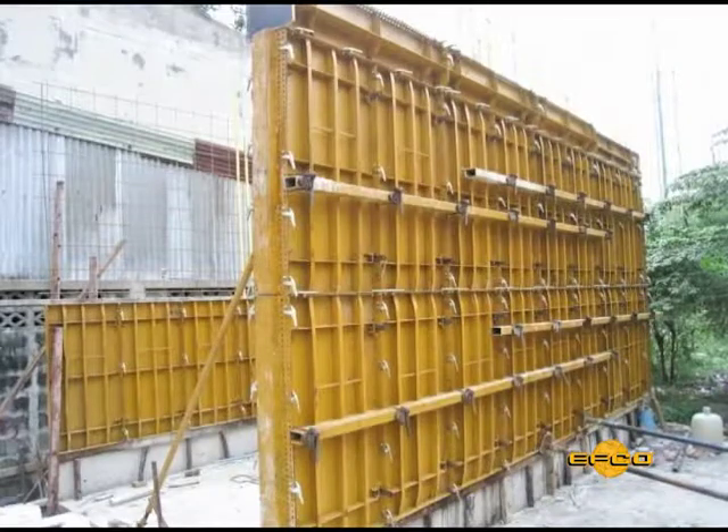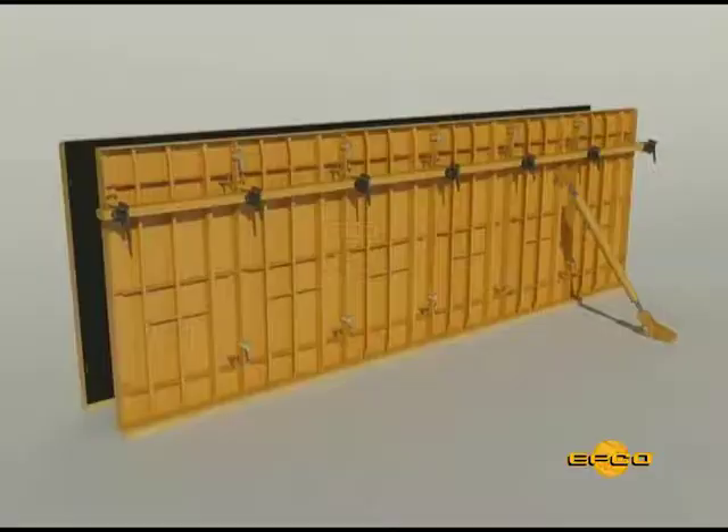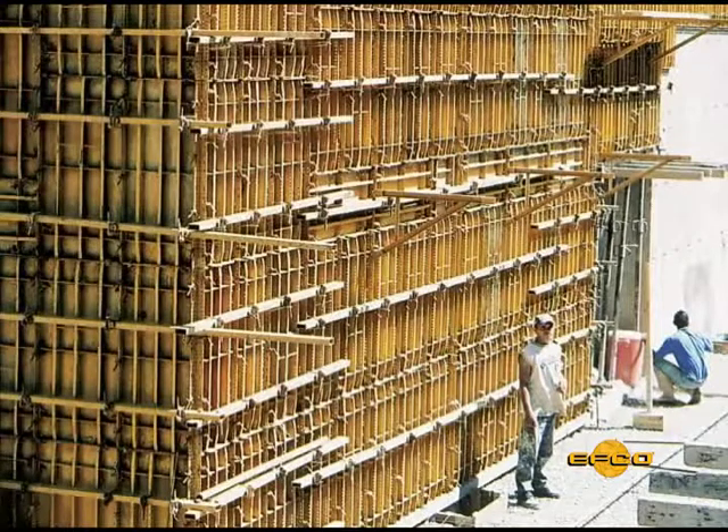At the corner, one aligner can be lowered in order to allow both aligners to run past the corner. Place one aligner clamp at each form joint in order to align the completed assembly.